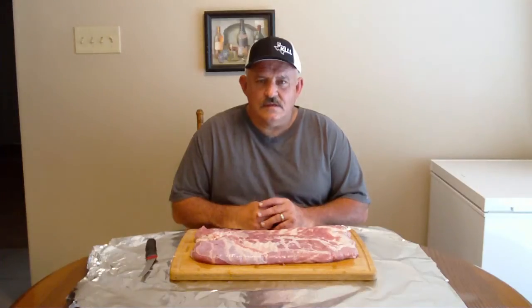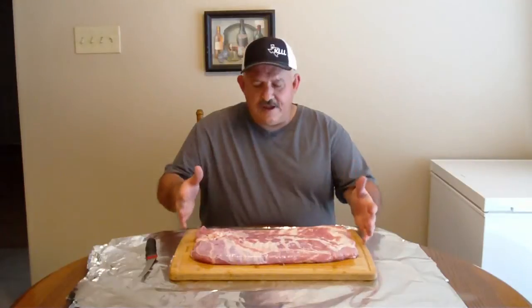Hey y'all, this is Charlie with Charlie's Smokin' Barbecue. We got another video for you today. I'm going to show you first what we got and then I'll let you know what we're doing. What I have here is pork belly. Today I'm going to show you how to make your own homemade bacon. I'm going to bring you in close so we can get started.